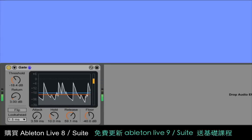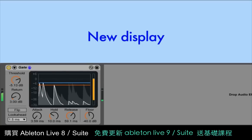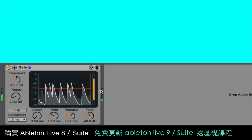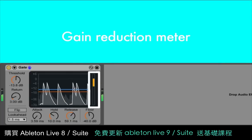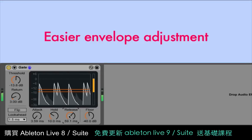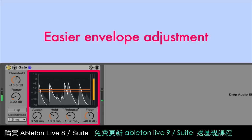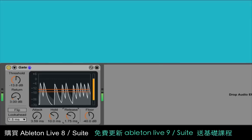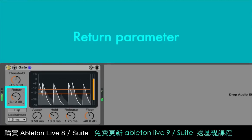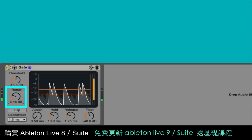Live's Gate now shows the amount of gain reduction over time, which makes it really easy to dial in the gate threshold. Just drag the threshold line until it crosses the input level, and then fine-tune it so that it responds to the levels in the ways that you need. The gain reduction meter at the right shows the amount of gain reduction that's happening. The display also makes it easy to adjust the gate's envelope controls, because you can really see how your changes affect the sound over time. We've also added a new parameter called return, which is the difference between the threshold level that opens the gate and the level that closes it. This is useful for avoiding a kind of distortion called chatter, caused by the gate opening and closing very quickly when the level is right around the threshold.